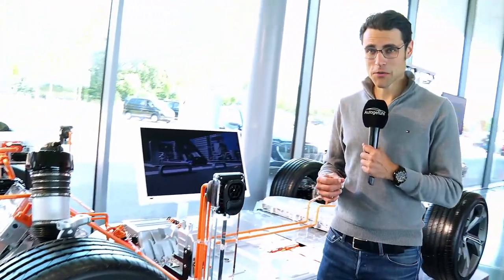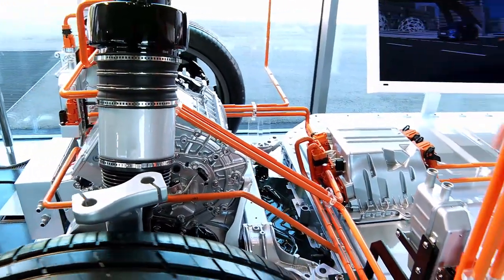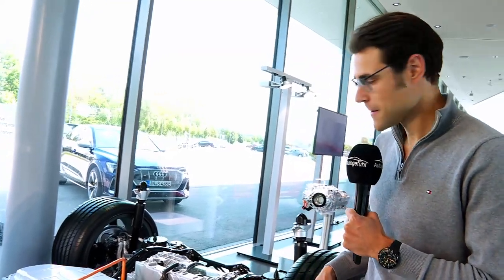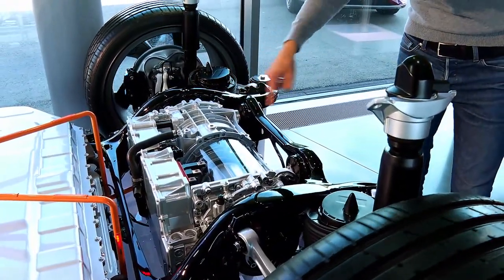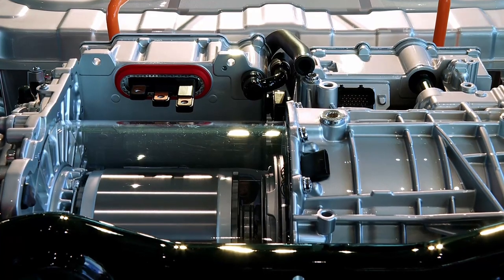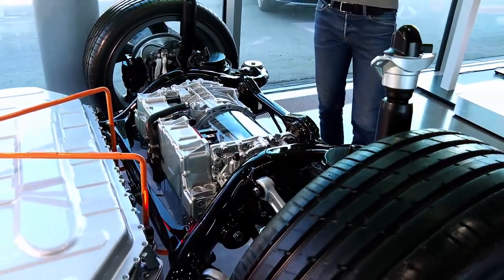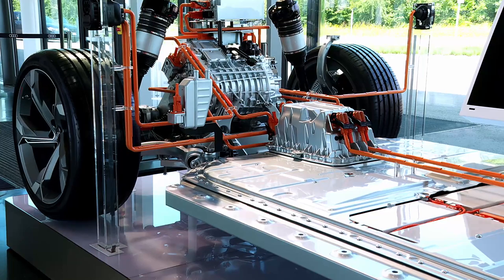The cutaway model shows the front electric motor clearly. Batteries are placed very low and centralized to keep the center of gravity low, which ensures excellent driving dynamics. At the rear, this is the new thing for the S model: two electric motors in one casing — one for each rear wheel. In a corner, this outer wheel can turn faster than the inner one. Previously this was only possible by brake intervention, but here it's done by actively speeding up the outer wheel, adding dynamics.